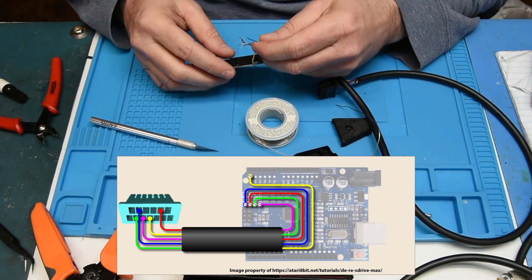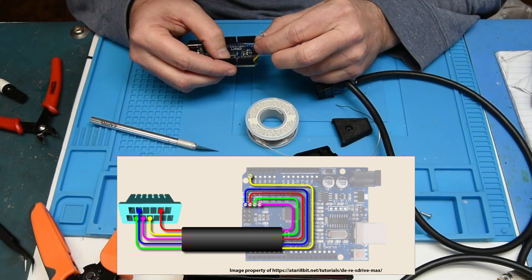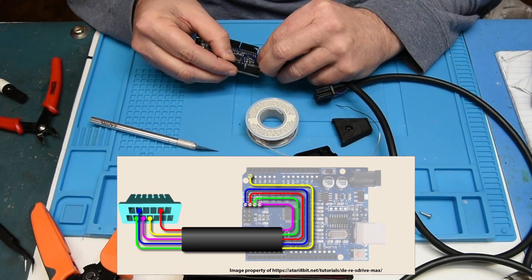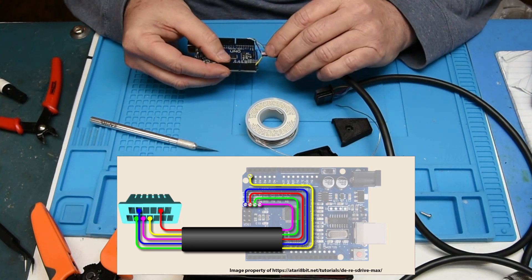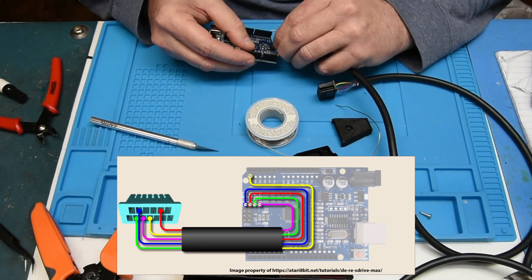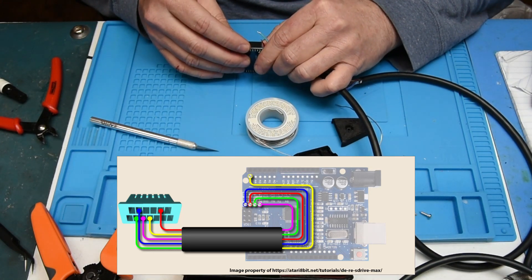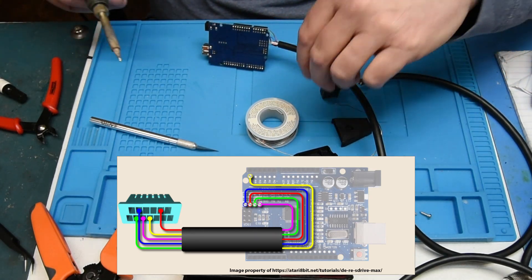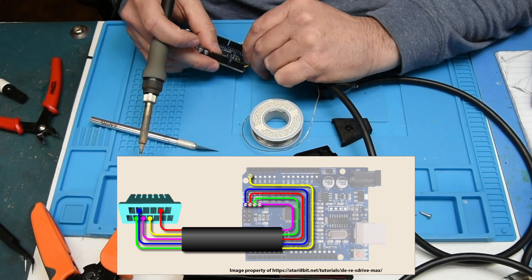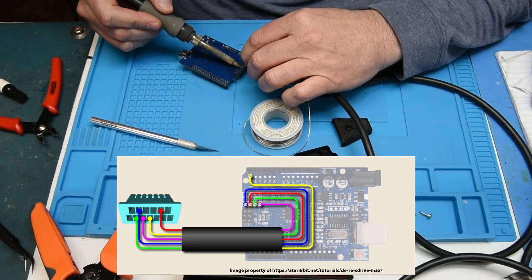The next one is blue, which is going to go to ground. I'm following the order. I probably should have pulled out a little bit more wire.